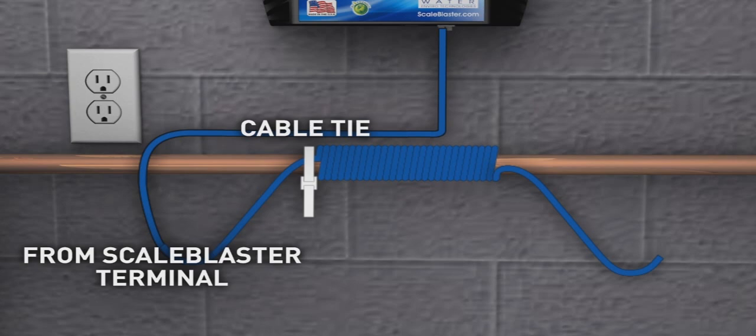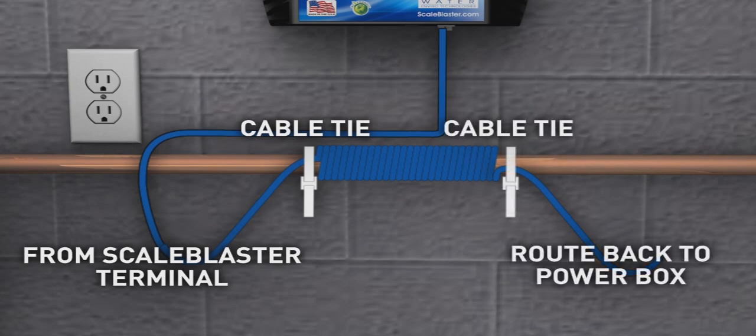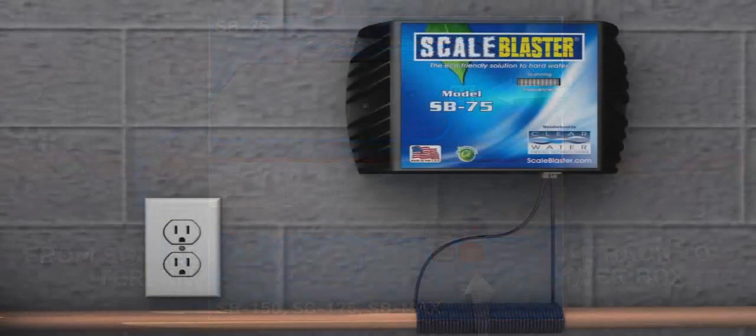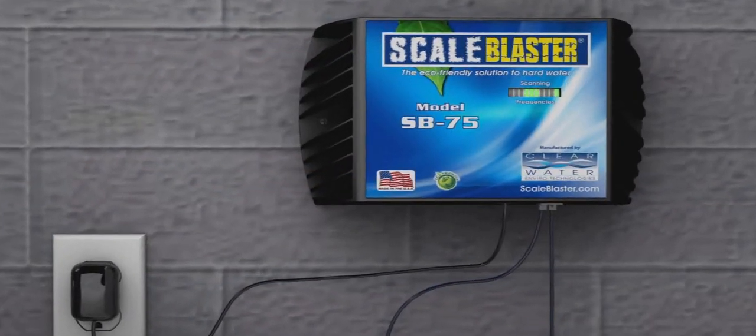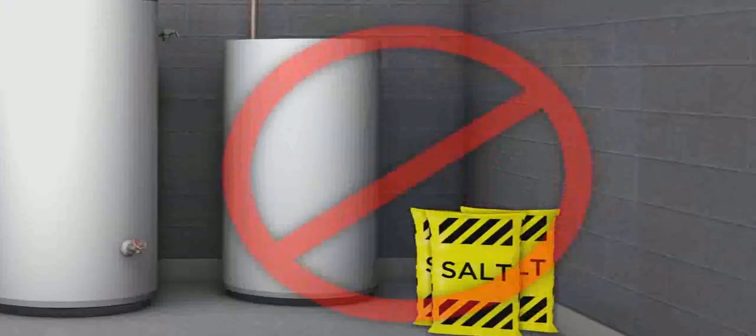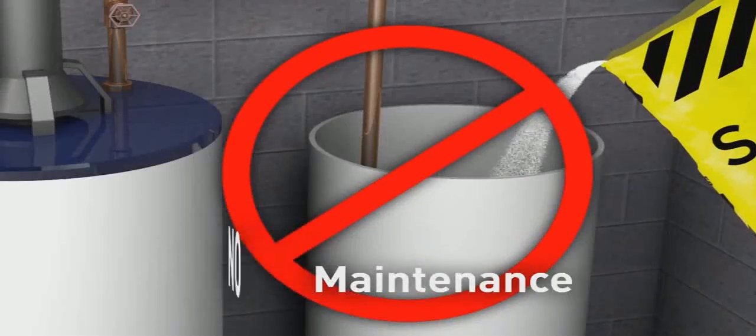When wrapping the pipe is complete, secure it to the pipe with a second cable tie. Route the loose end of the signal cable back to the power box. Insert the end into the other terminal block hole or receptacle post. Plug the ScaleBlaster unit into a nearby 110-volt power outlet. A green scrolling LED light panel will come on.